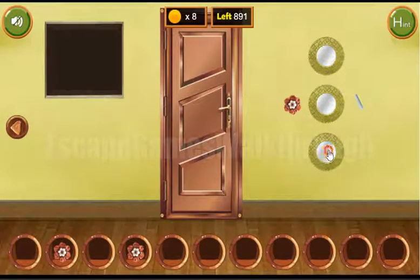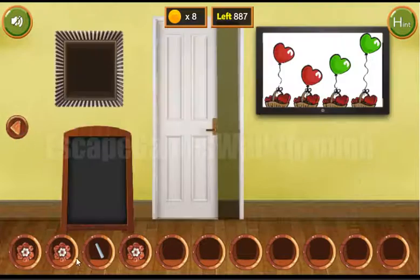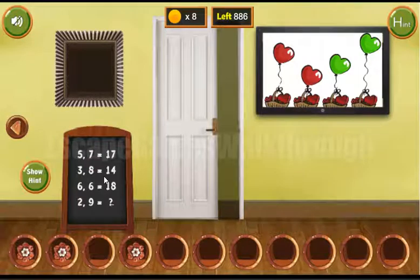We get three coins, a flower, and chalk. With the chalk we can draw on the chalkboard. The solution is: the first number multiplied by two, plus the third number. So here we have four plus nine equals thirteen — one and three.